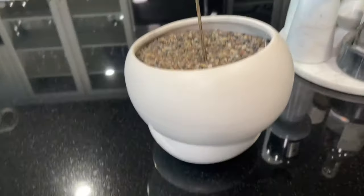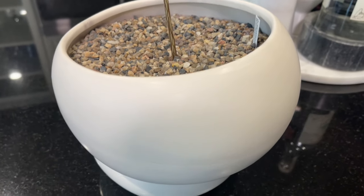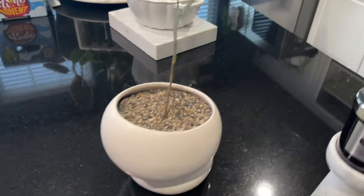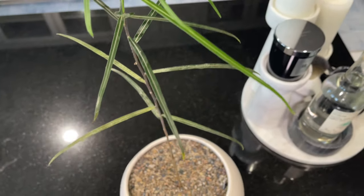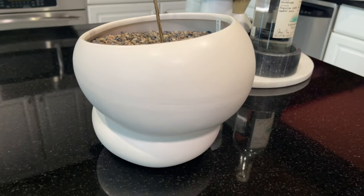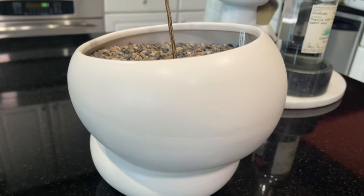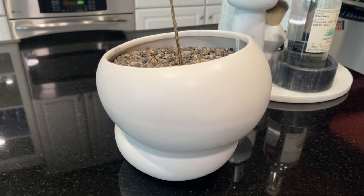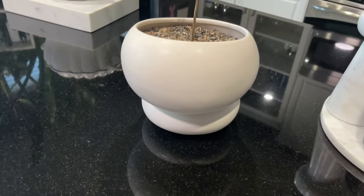That's a good segue into care information about the Australian Bottle Tree. They do like full sun. They need to be planted in fast-draining soil. Indoors, they like a good watering — they'll grow faster and better with consistent watering. This planter has a drainage reservoir at the bottom, which is nice. If kept outdoors in your landscape, it's hardy down to about 18 to 20 degrees Fahrenheit.